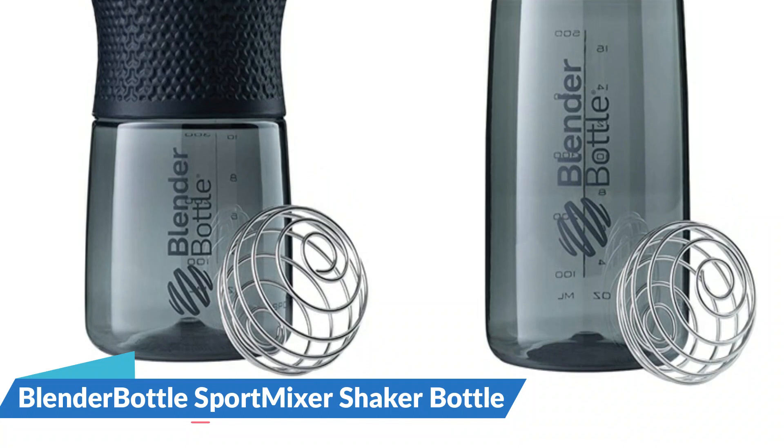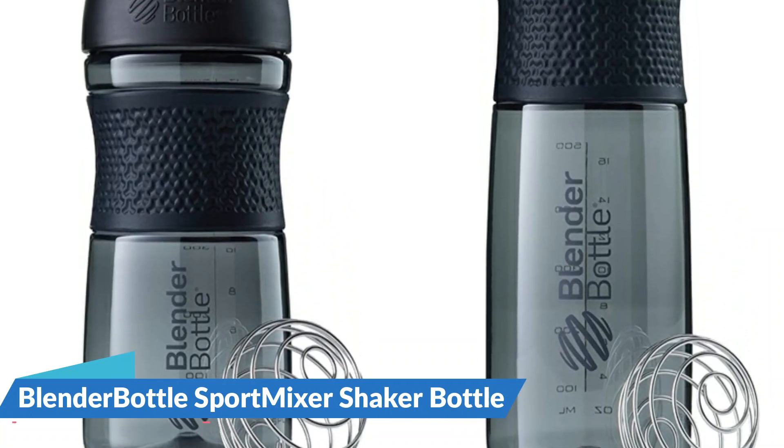Available in two sizes: 20 oz and 28 oz. BPA and phthalate-free, and dishwasher safe.